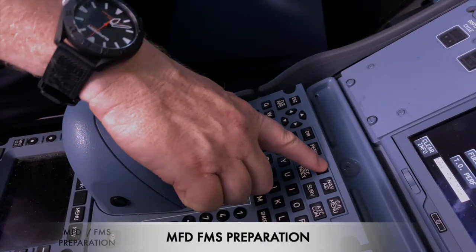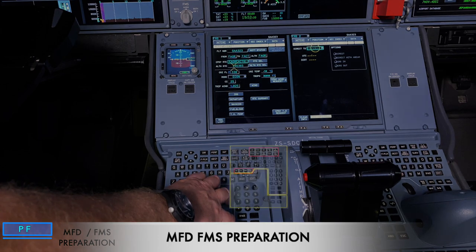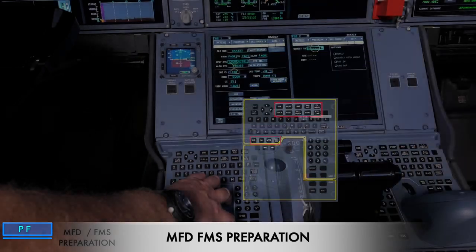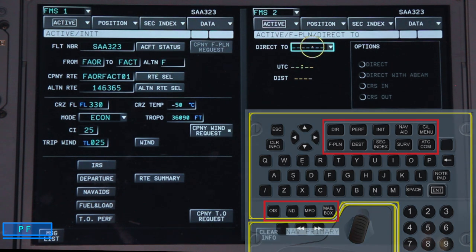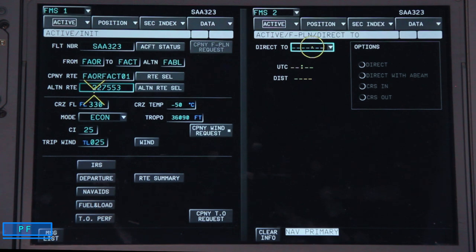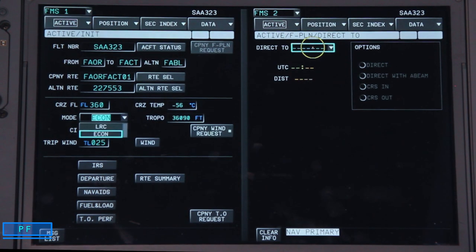Now we run through the basic setup of the MFD using the INIT button. We start on the active unit page. The flight number was already inserted and the FROM/TO was already populated from our earlier OIS initialization. We can insert an alternate — let's change that to Bloemfontein. It will offer a company route; I'll insert company route one. We insert the cruise flight level — FL360. For mode, we select ECON and insert a cost index of 30.